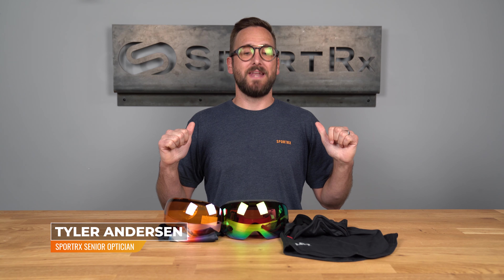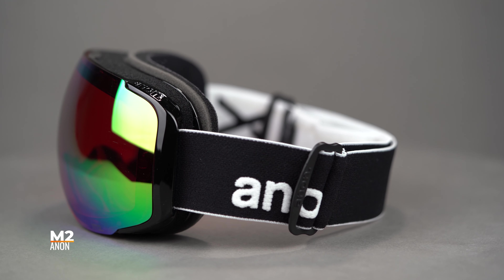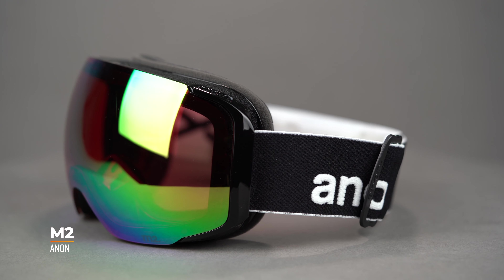Hello and welcome on My Glass, Tyler. Right now we're going to be checking out the Anon M2, one of the first and still amazing goggles in Anon's Magna Tech lineup.